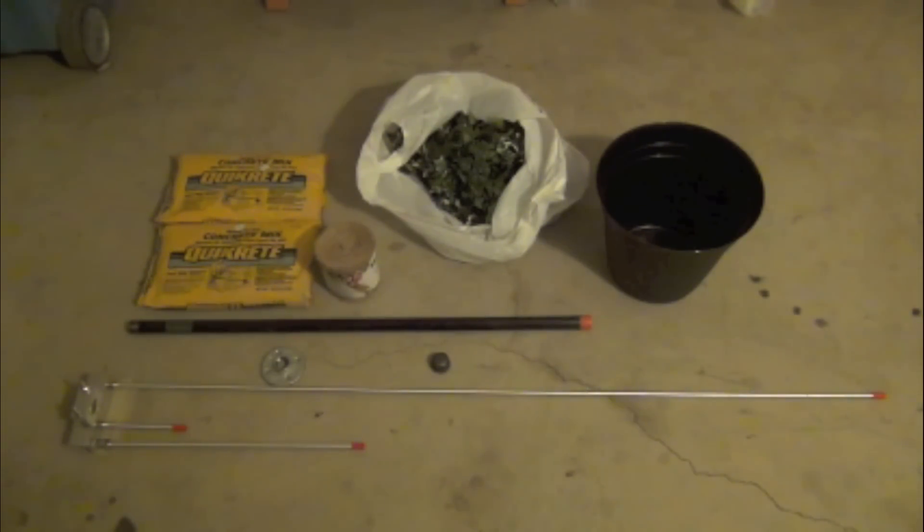Hello fellow YouTubers, K6DPF here. Today I'm going to be building a stealth antenna, as I live in a very restrictive homeowner's association. I got this idea from Dave, AF5DN, and I'm going to be using a J-Pole by Aero Antenna.